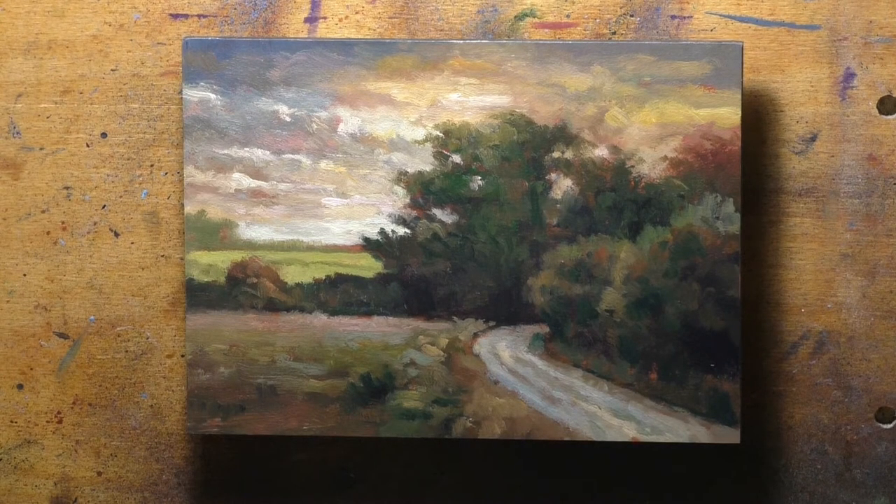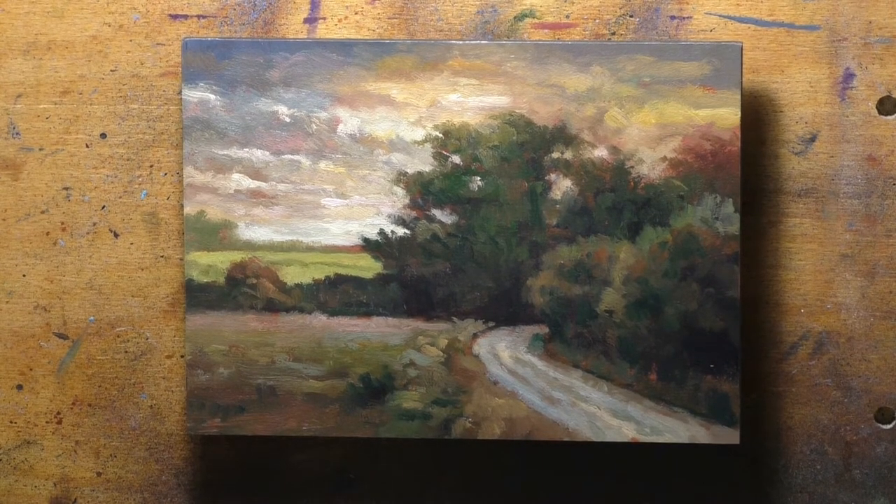Hello, welcome to another oil painting demonstration with your painter-in-residence, M. Francis McCarthy. It's what I used to like calling a redo. These days I'm going to call it a metamorphosis, although this one doesn't change that much.